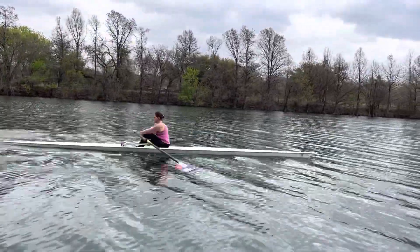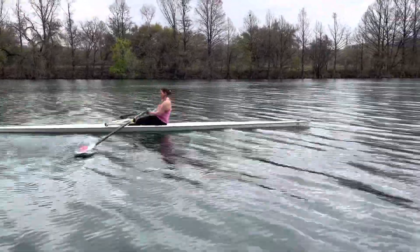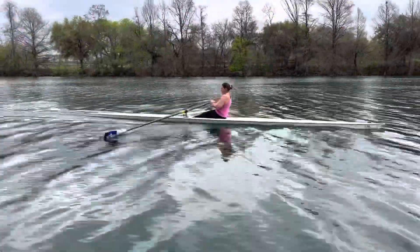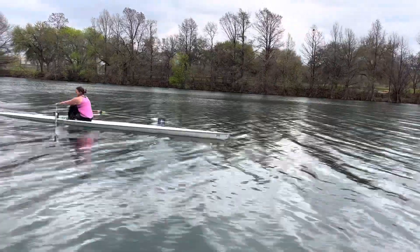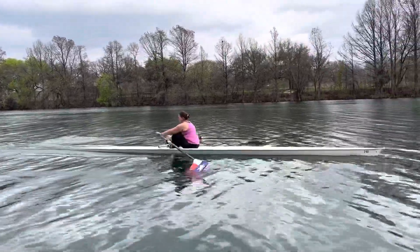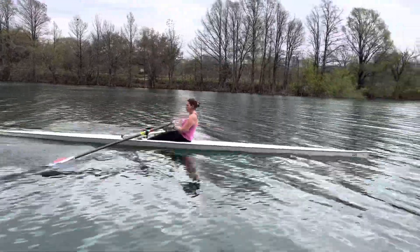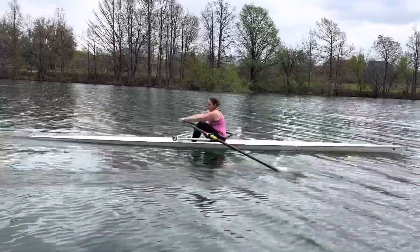I'm just watching you, so I want you to notice your oars as you're squaring them up. Let me get at a different angle so you can see the angle that your oars are going into the water. You can kind of see that half square, and you might also be able to see your hands kind of billowing up. So that means we haven't completely fixed it, but we're putting some building blocks in place to try to fix it.